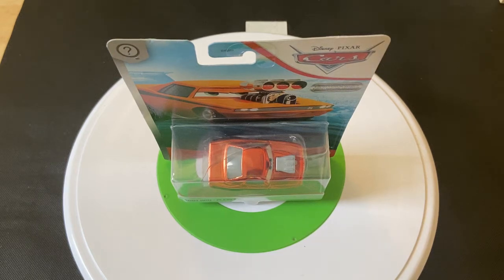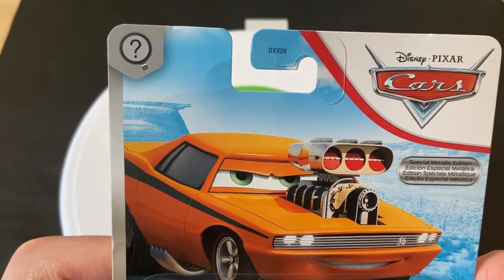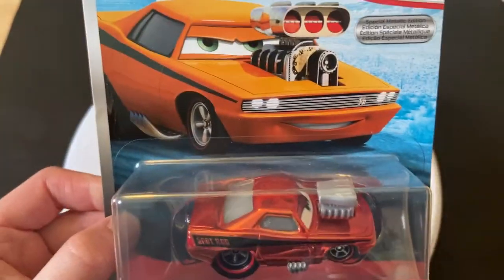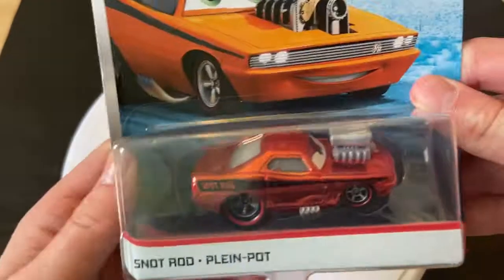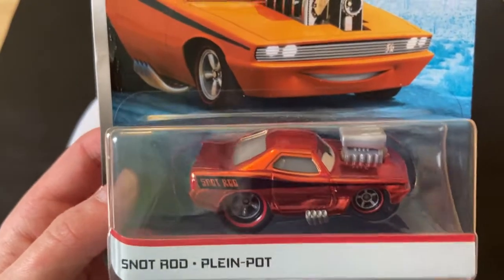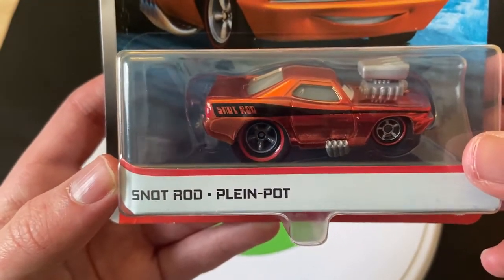Hey guys, welcome to DieCast Reviews. Today I'll be doing a review on Metallic Snot Rod, who is in the Scavenger Hunt series for 2020. He's the last car I have to do in that series — well, I believe the Super Chase, the Metallic Transforming Lightning McQueen, is also in the Scavenger Hunt series. So there will still be one more Scavenger Hunt 2020 car to review: the Transforming Lightning McQueen Metallic Super Chase.